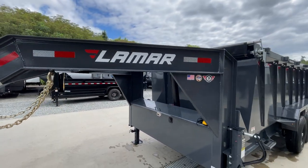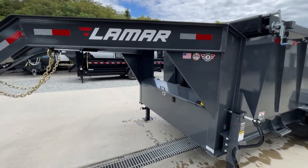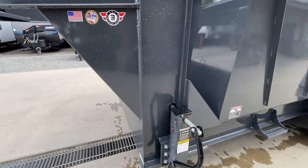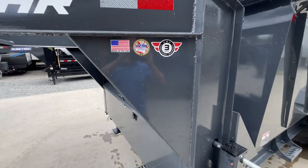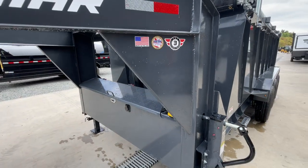I-beam on the main frame, on the vertical, and on the horizontal of the goose. You've got neck gussets going from the vertical to horizontal and from the vertical to the frame. You don't always see the gussets — I point those out. Speaking of the gusset, it's made in the USA and carries a three-year structural warranty from Lamar.